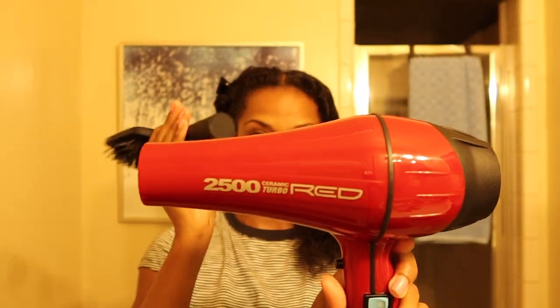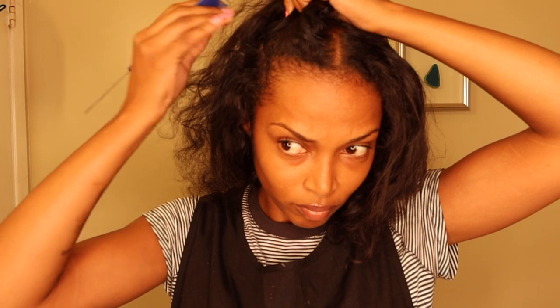First things first, I'm going to blow dry my hair. I'm using this blow dryer and this paddle brush — I just wanted to stretch my hair out. This is completely optional, you do whatever you want to do, but this is what I did. I wanted it to be a little bit more stretched. Now once my hair was fully blow dried, I went ahead and started my parts.